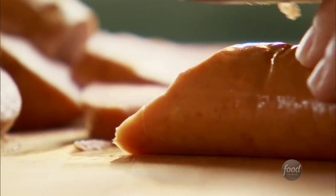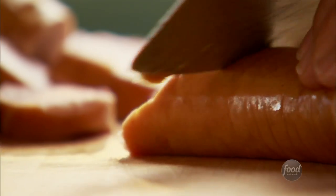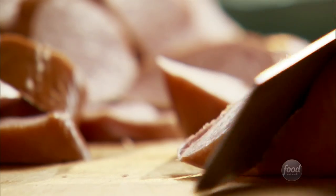Instead of using the miniature sausages, I'm slicing up these big smoked sausages, and I'll add a little bit of spice to the sauce.